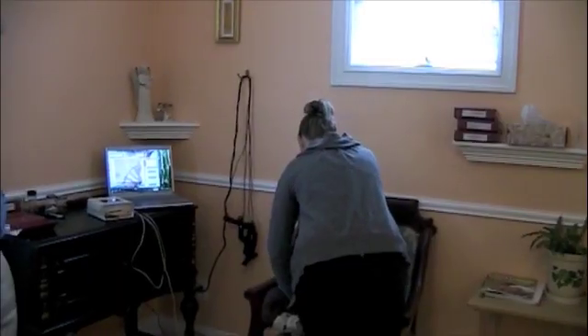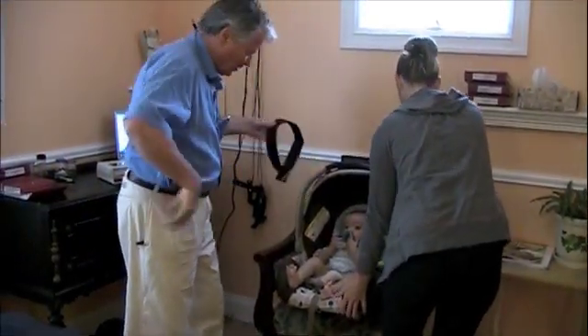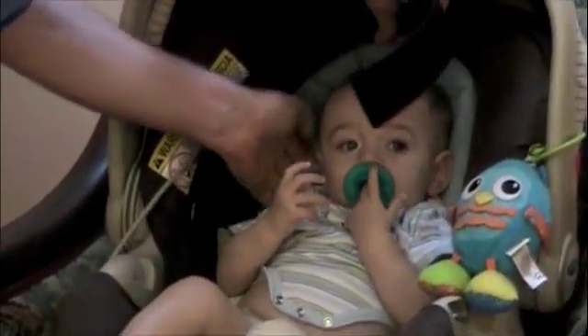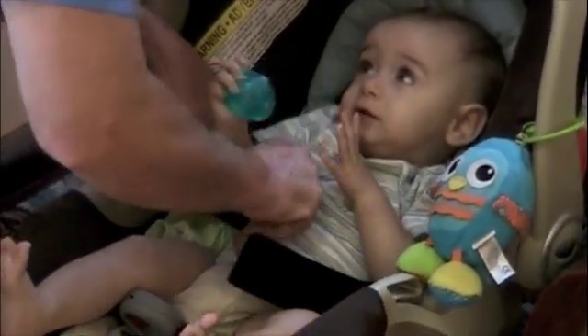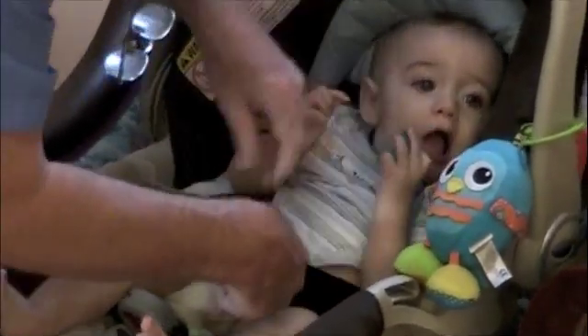I'm going to use the eye mate to find out what's going on with this little guy. We're going to put the contacts — which we usually use around the forehead — around the trunk of the baby, putting them in the back. Make sure they're on the skin.